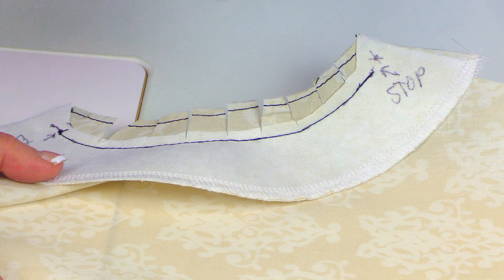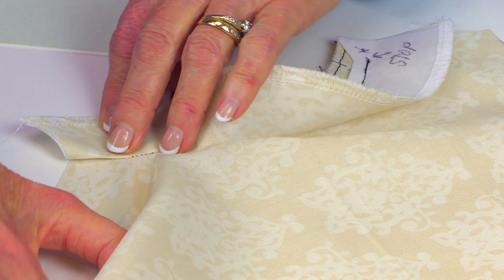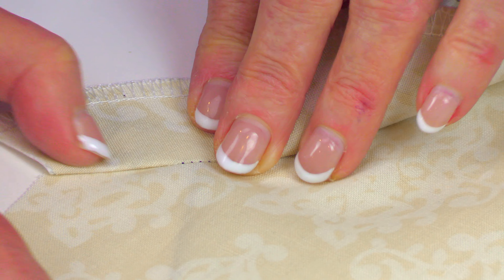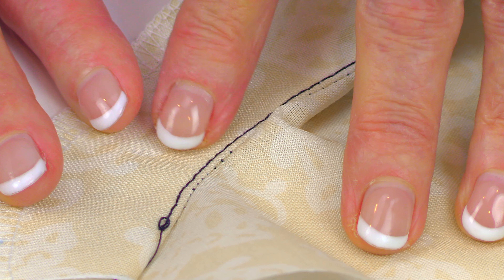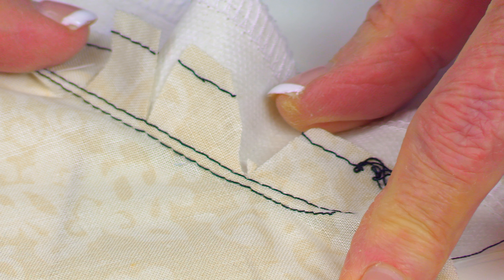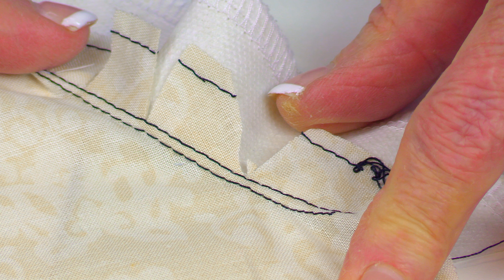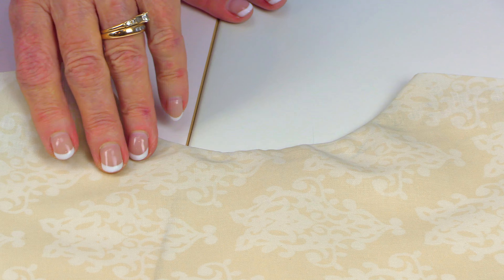The next term, and the next step after this, is called under stitching. What that means is you're going to take the facing piece, fold it towards the seam area, and fold it over. Then at your sewing machine, you're going to stitch on the facing close to that seam area. Here is the stitch line — it's on the facing. You don't want to do it right on top of the seam but on the facing side. This is what it looks like on the underside.